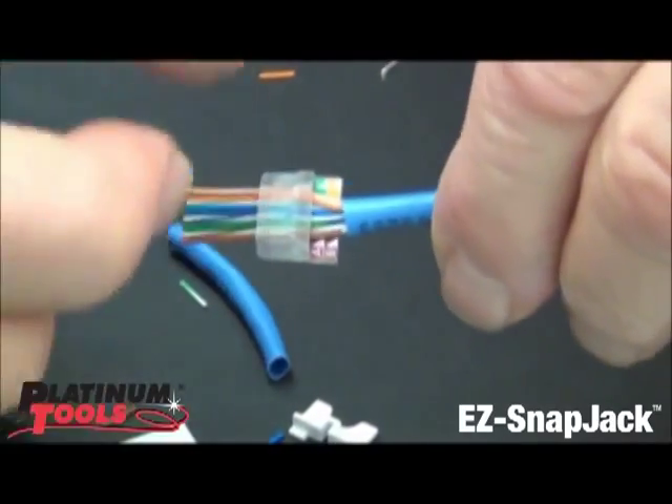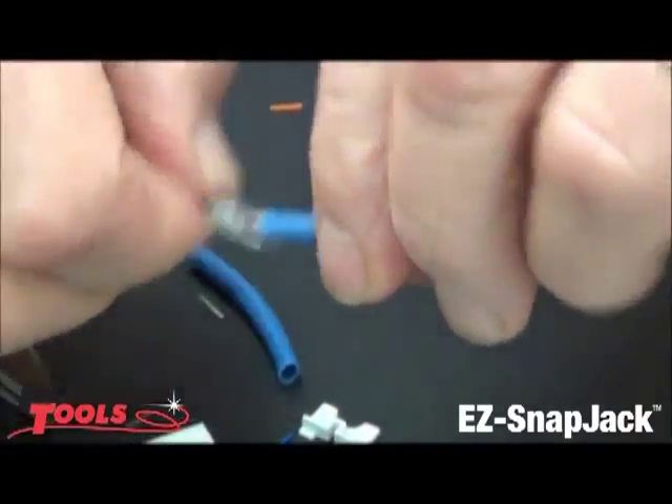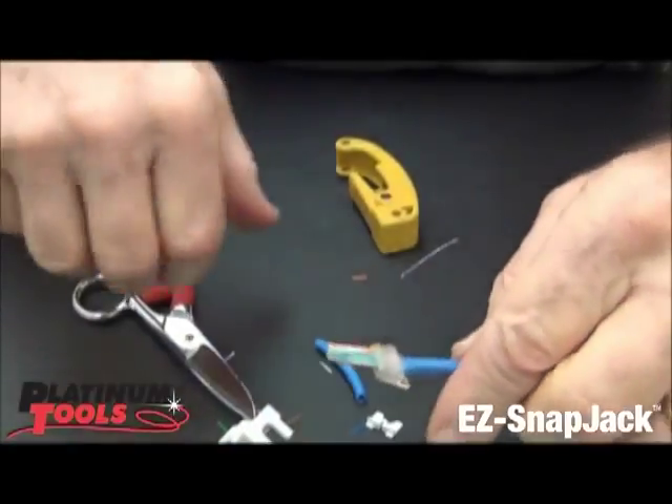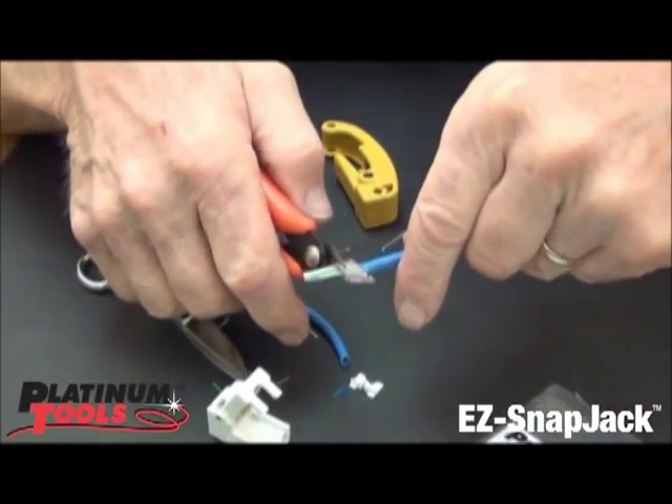You'll notice the bar is slotted up here for the contacts. We're just going to pull this up like that, right tight. So let's take our cutter, which is real important — it's a flush cutter, our 10-531.